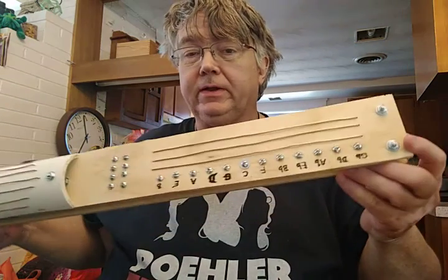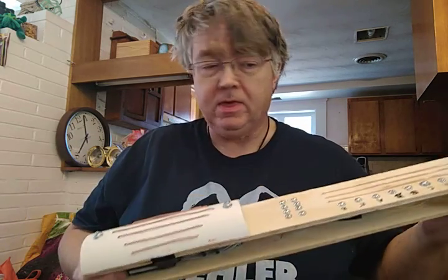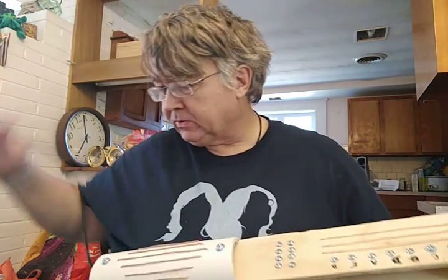Hi, I'm showing off the Mega Chordatron today. This is the Mega Chordatron. It's a MIDI controller that I'm building for Maker Faire, and I should be able to do a demo of it. Let me just plug it into the computer here.